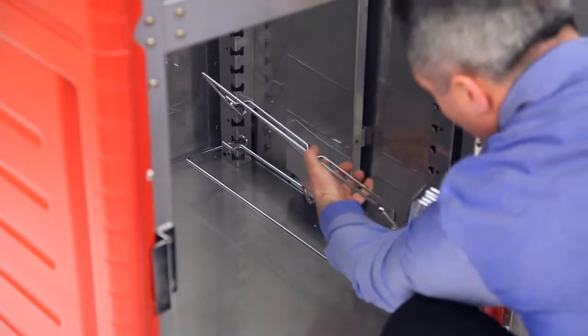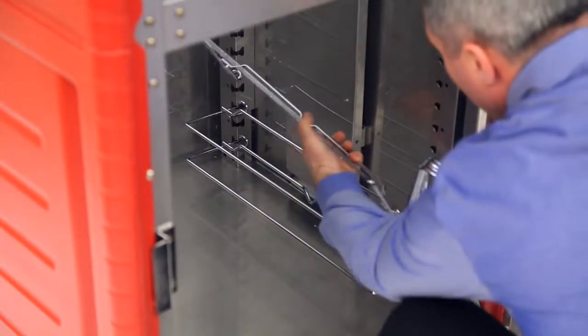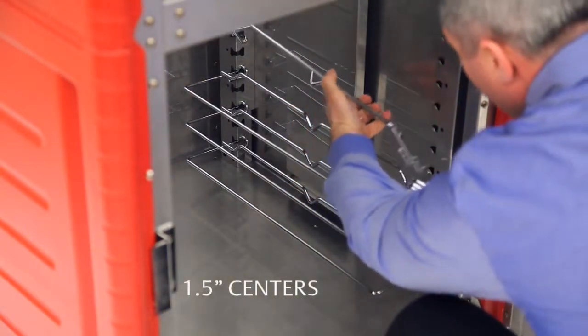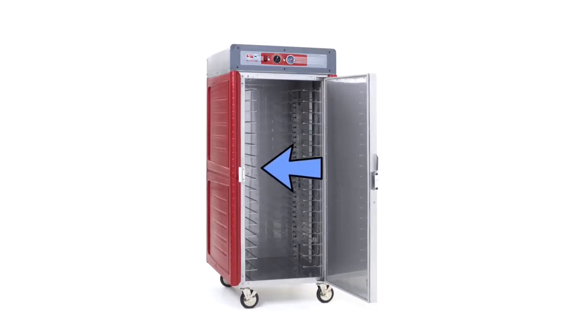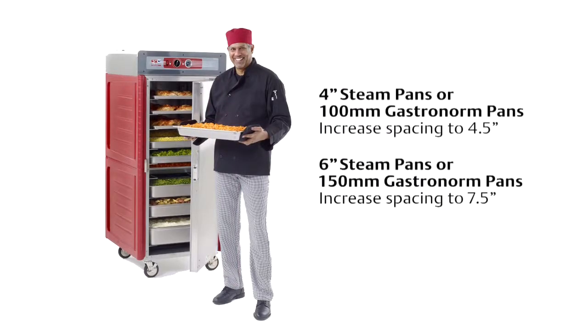Begin by inserting the first slide in the second notch from the bottom of the cabinet and work your way upwards. The notches are spaced on 1.5-inch centers, and your cabinet comes with enough slides to set them up with 3-inch spacing to maximize capacity with 12 by 20 by 2.5-inch pans, or 65-millimeter deep gastronorm 1/1 or 2/1 pans. To hold deeper 4-inch steam pans or 100-millimeter deep gastronorm pans,